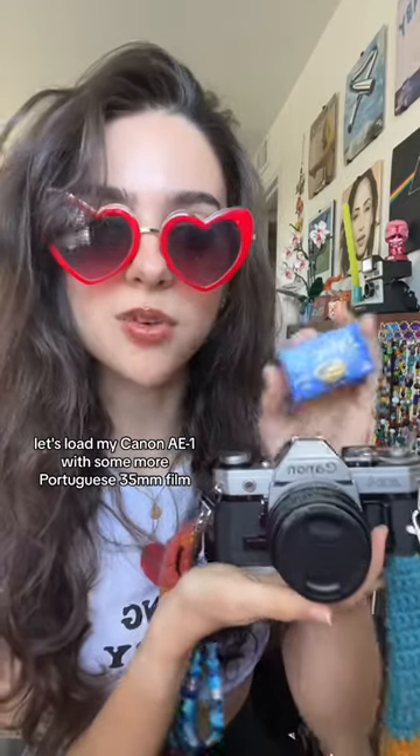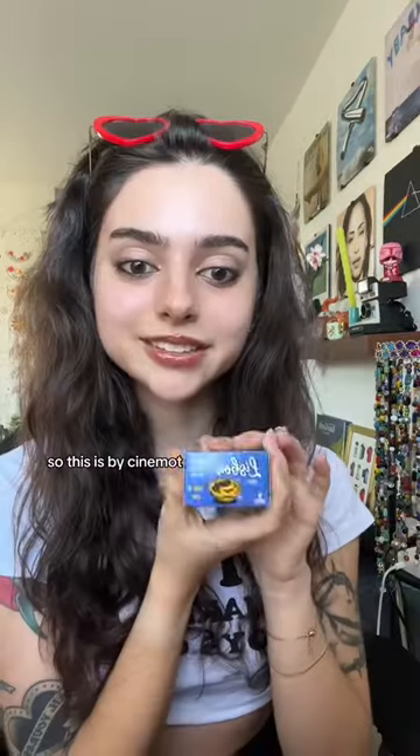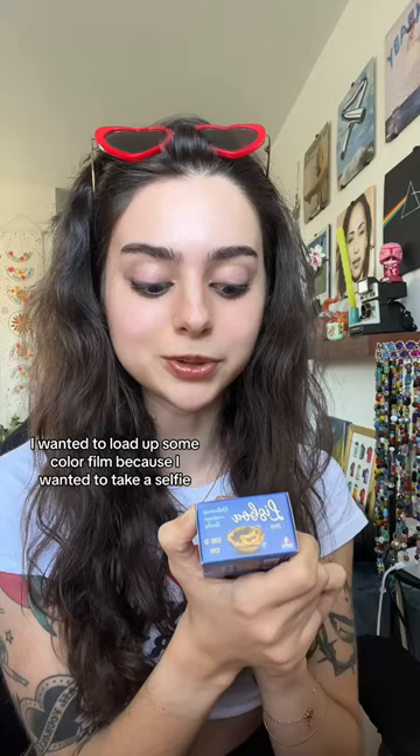Let's load my Canon A1 with some more Portuguese 35mm film. This time we're using Liege Boa, which is by Cinema. I was gifted a couple of their films — this is the only color film — and honestly I wanted to load up some color film because...